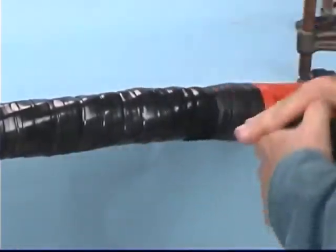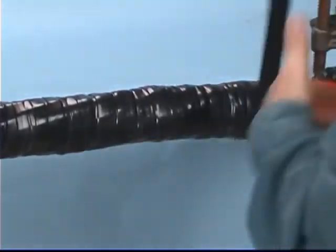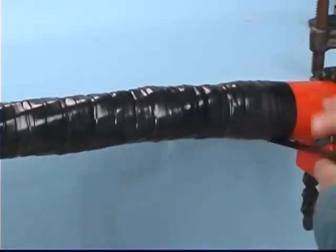Wrap half-lapped layers of Scotch Brand Linerless Rubber Splicing Tape 130C, building up and across the splice until it is equal to or greater than the original jacket thickness and extends one inch past the top of the jacket tapers.